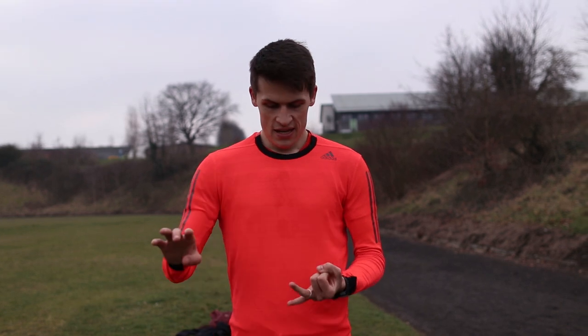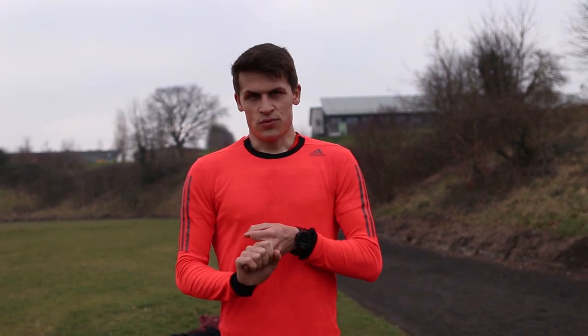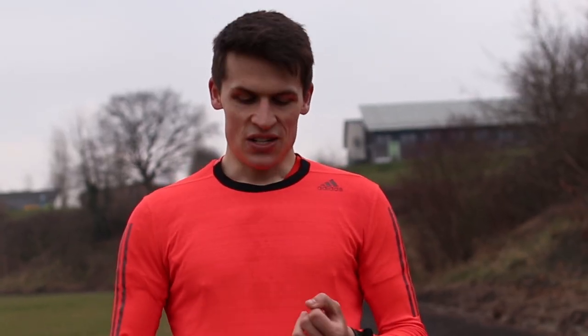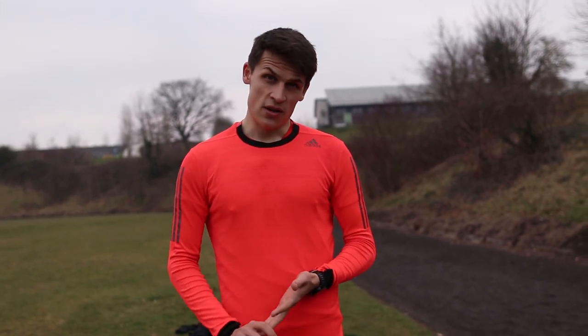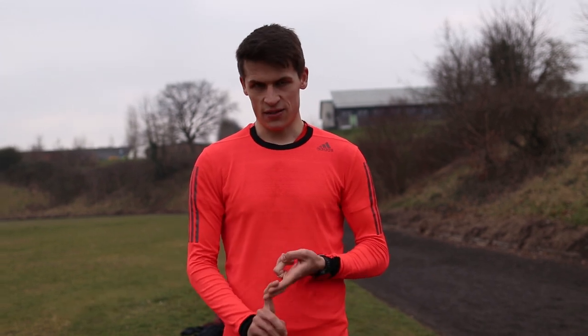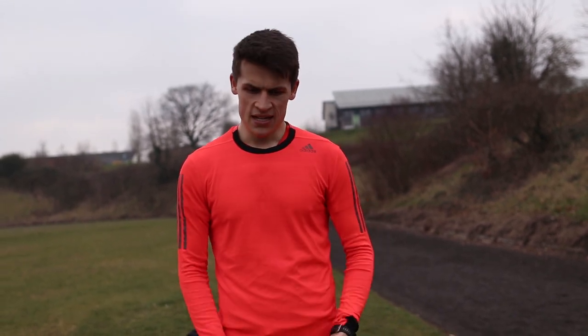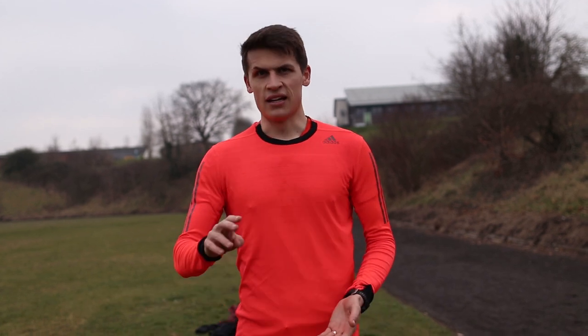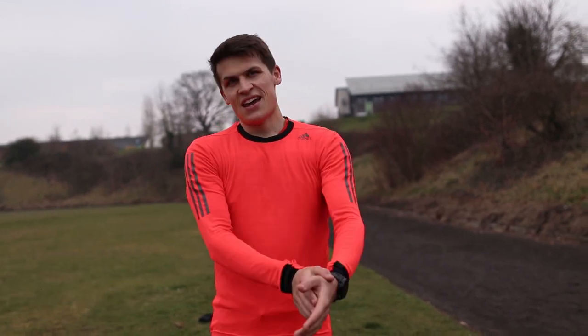So, with your warm-up done — about 15 to 20 minutes — mobility done, and some drills done, you're ready to crack on with the speed session. I'm going to start the speed session: 90 seconds at 10k pace, 90 seconds nice and easy recovery, do that twice over. Straight into the 60 seconds four times at about 400m repetition pace. Straight into 30 seconds four times with the same amount of recovery, a little bit quicker. And then 15 seconds four times with the same amount of recovery. And a nice cool down.